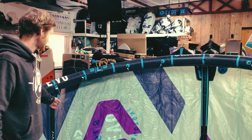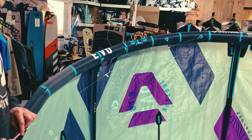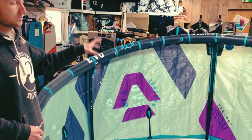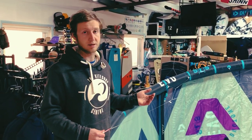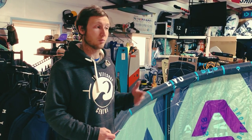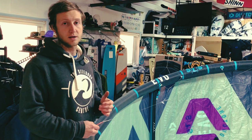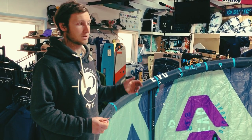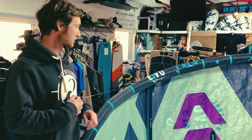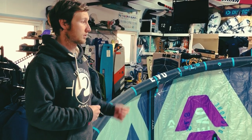The first change is the geometry of the bridles. These have been tweaked slightly to allow the midsection of the kite to be a little bit flatter. The main reason for this is that it gives the kite a slightly better low end. That middle section is the bit that creates all the lift, so it's going to give it slightly better lift and better hang time. The change in bridle geometry has also affected how the kite turns — it's a little bit snappier, a little bit more aggressive, and when you see the kite move around the sky it's got a slightly smoother arc. Overall, a really good improvement.